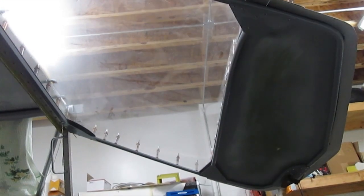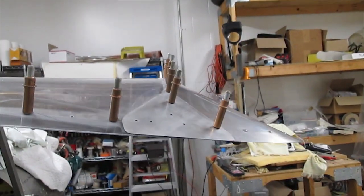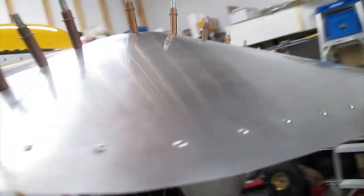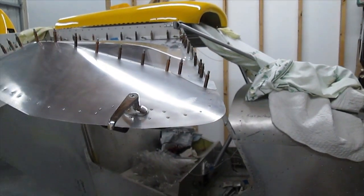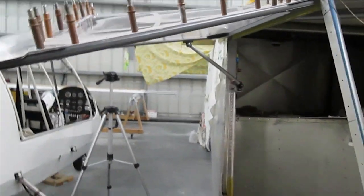Here's just another view from underneath and inside. As you can see, there's a fair bit of shape to it. I think it probably gives you about another six inches on either side, so what it does is give you another foot within the airplane inside for elbow room.